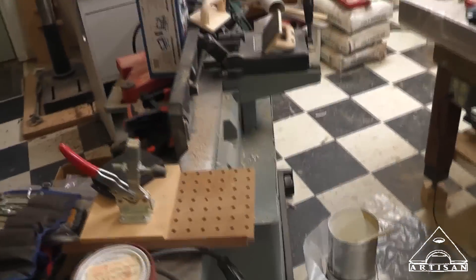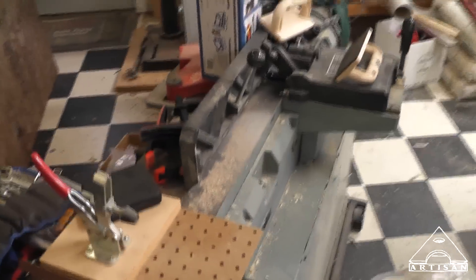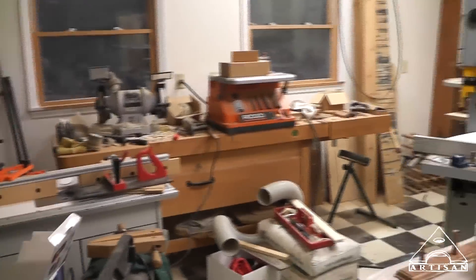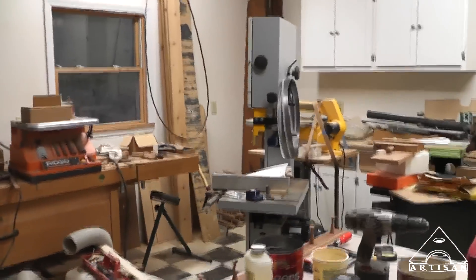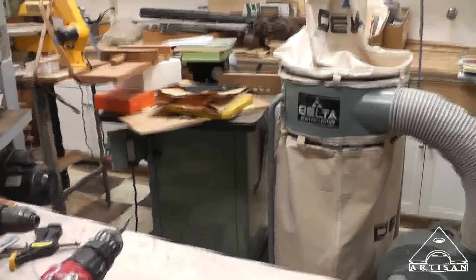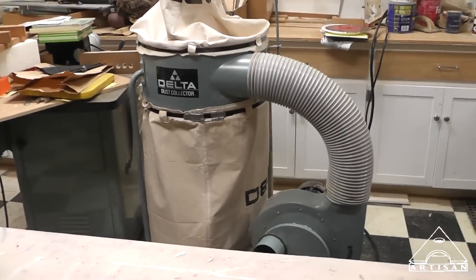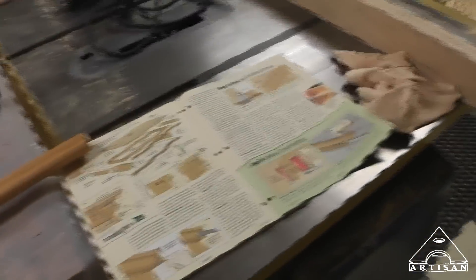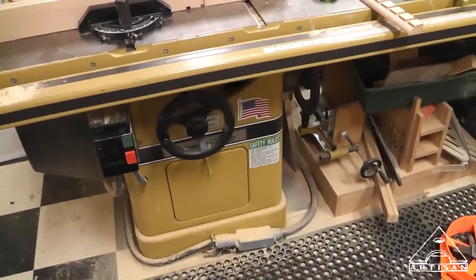So here's our messy shop. There's our joiner, router table, our grinder, sanders, bandsaw, scroll saw, another shaper out there, big industrial shaper, our dust collection. We built all the cabinets in here for the shop. Big work table, our big Powermatic table saw, which is the foundation of any shop.